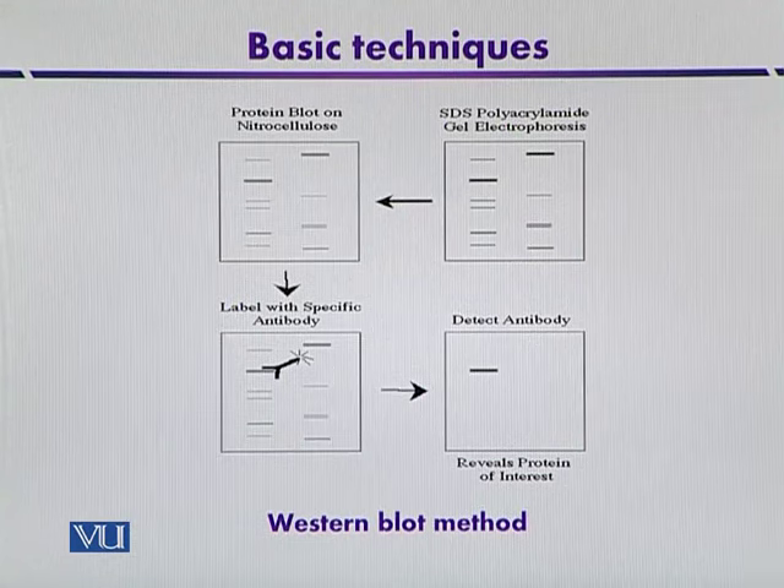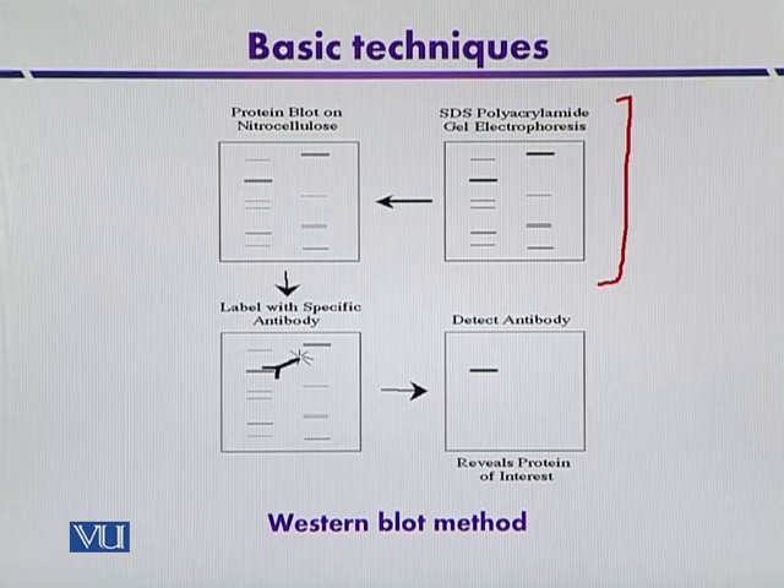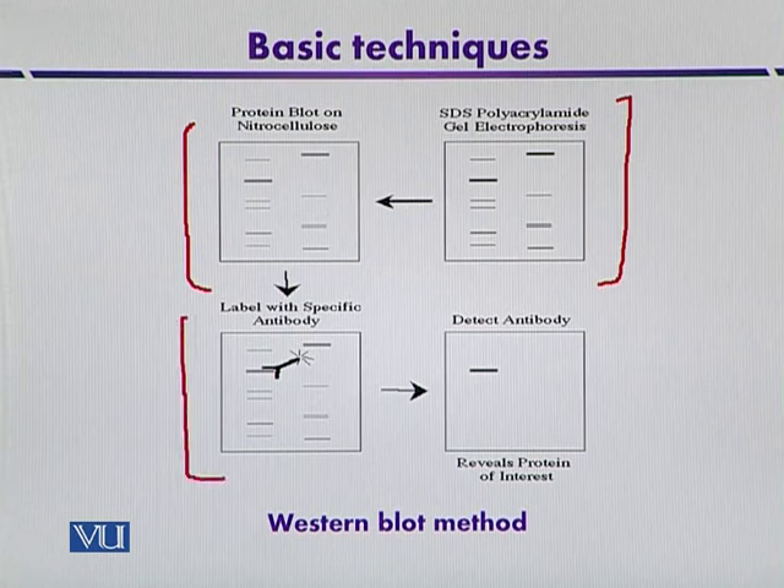This diagram indicates the overview of Western blotting. In the first step, different protein molecules are separated by using polyacrylamide gel electrophoresis. From the gel, the molecules are then immobilized or blotted on the nitrocellulose membrane. And then in the third step, the proteins are detected by using specific antibodies, and finally they are detected.